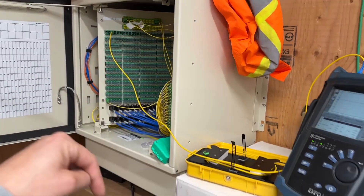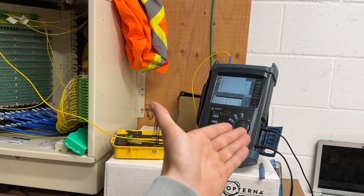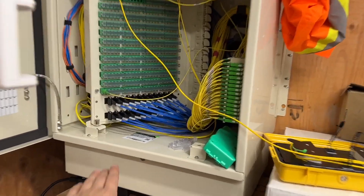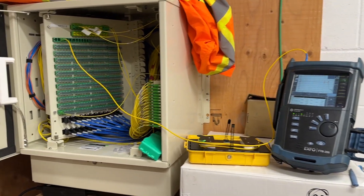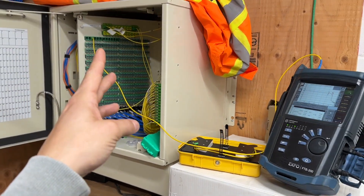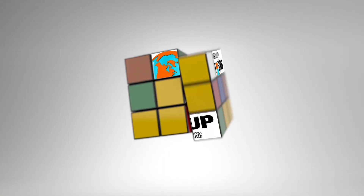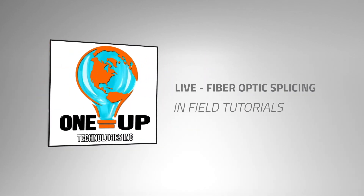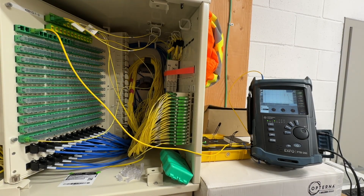All right guys, we got a video for you today. We're going to be doing OTDR testing. We've got all set up here — going to test this whole cabinet, ports 1 to 288, verify that all of our opternas we've ran are good to go and ready for customers to be connected. We'll toss it on the tripod and test this network.